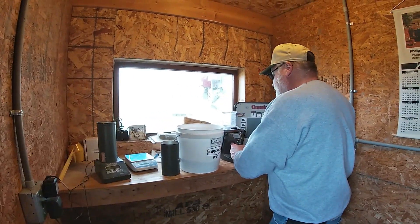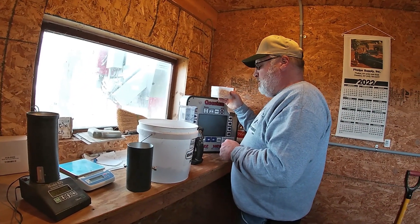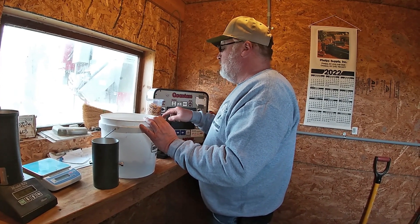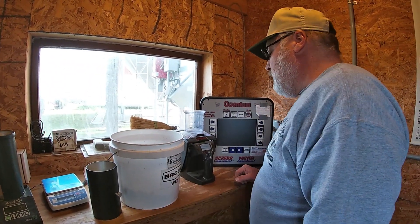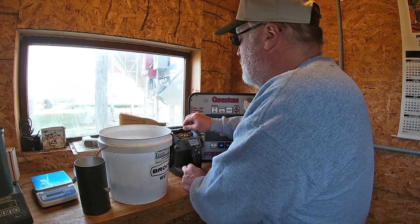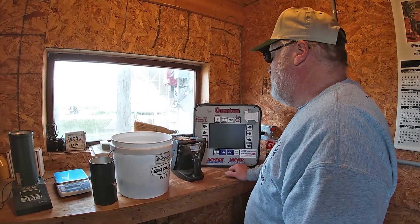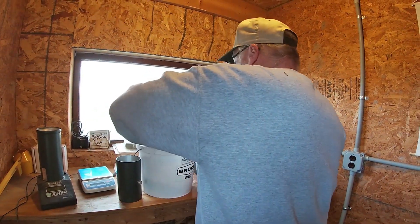Testing time. Waiting for this one to tell me to fill the hopper. This is measuring — keep stable, don't smack it around. Whoa, that stuff's wet: 27%.